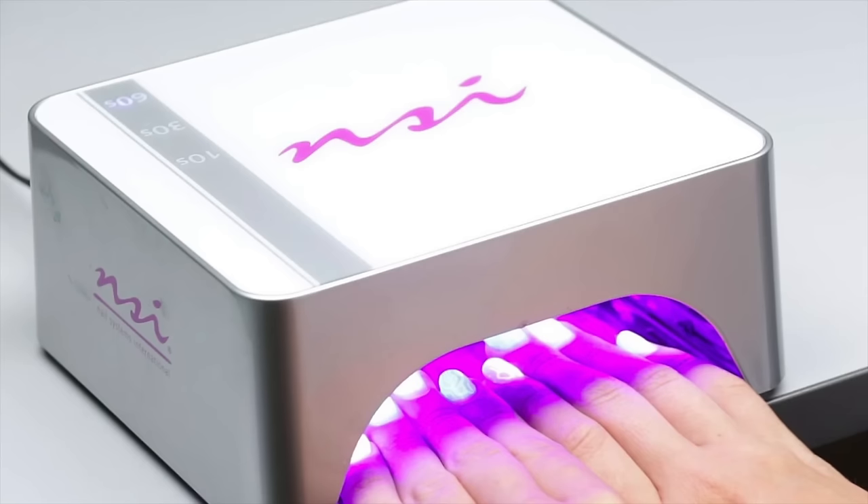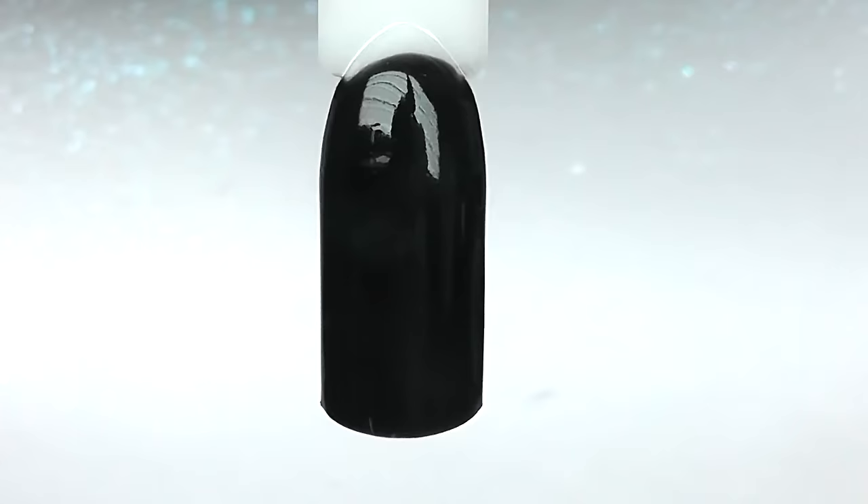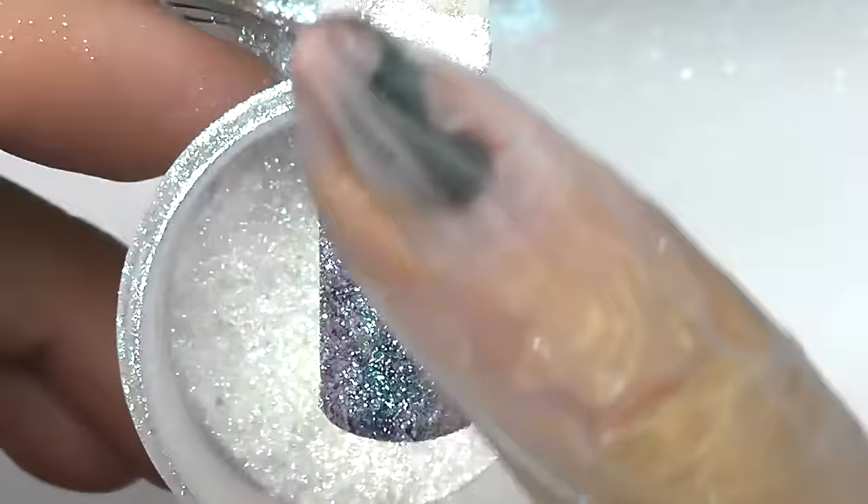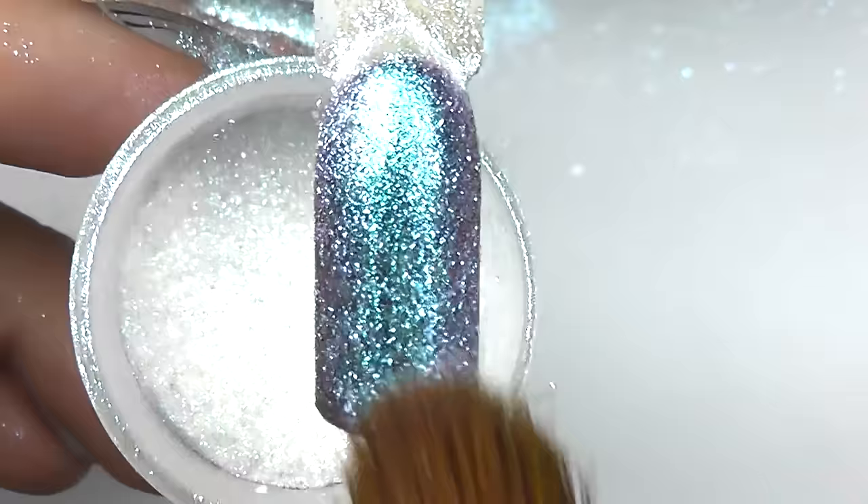Next I will try to cure 15 to 25 seconds, which is a quarter of the full cure time. After curing the top coat for 15 to 25 seconds, I apply the pigment and take all the rest off.